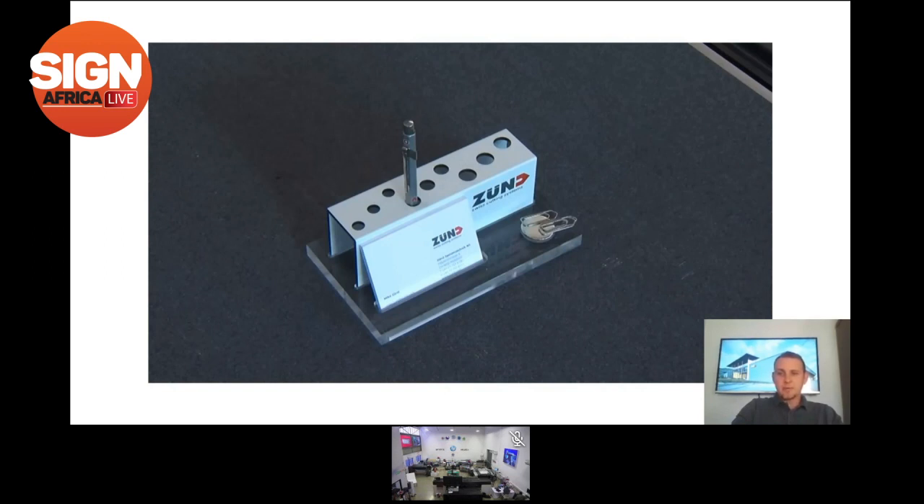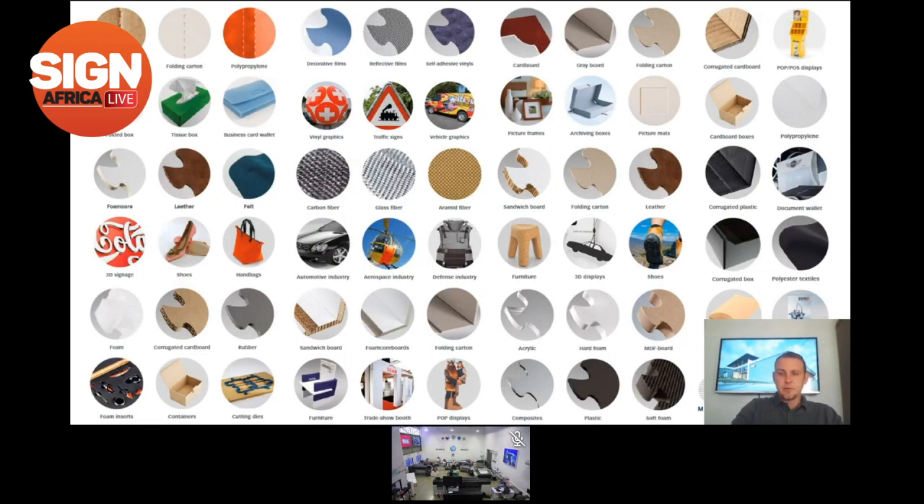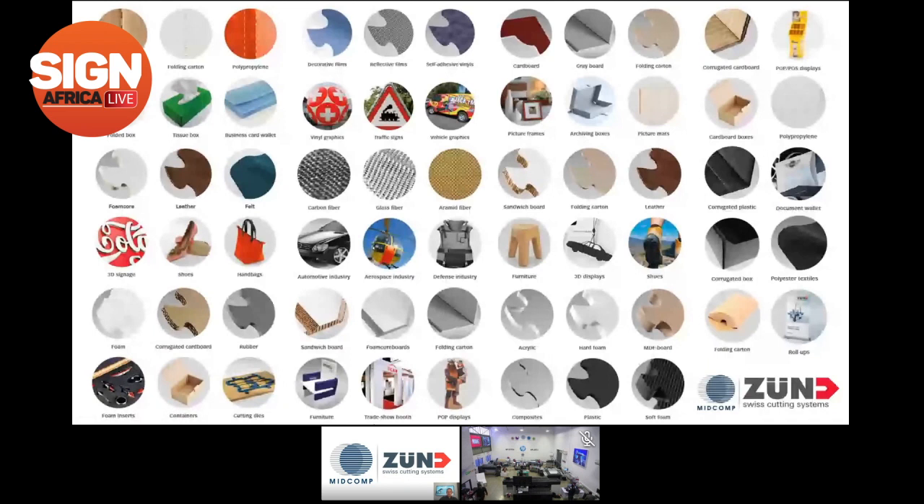Handing back to Sean Davis to go through the segments. The Zünd is aimed at multiple markets — the graphics market that most of us are involved with: signage, point of sale, labeling, banners, decals. It's really endless — Zünd can be used for multiple things.